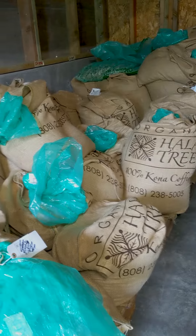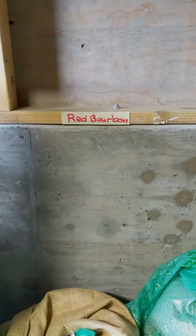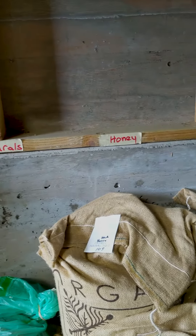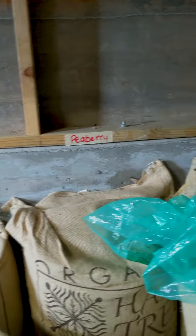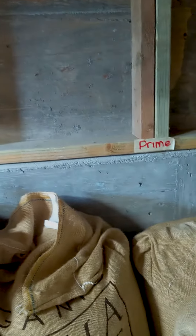Now that we have our green coffee, it's time to roast. But we need to make sure we know what we're roasting. Throughout this whole process, we've labeled every bag to know where it's come from and where it's going. We put QR codes on every package of coffee, so you can too.